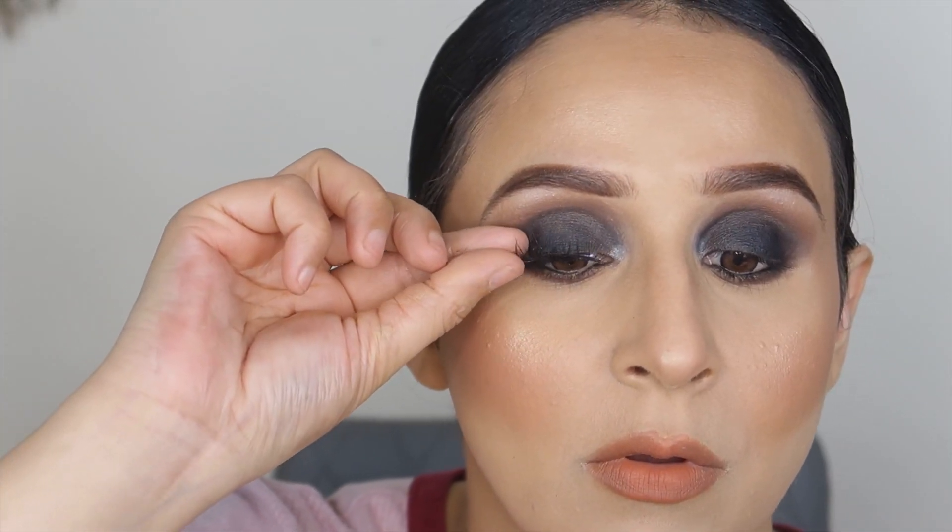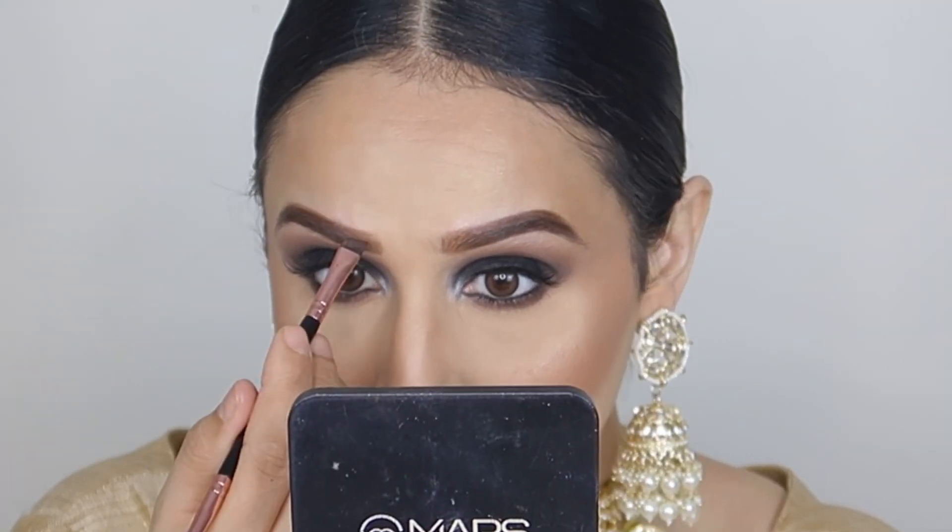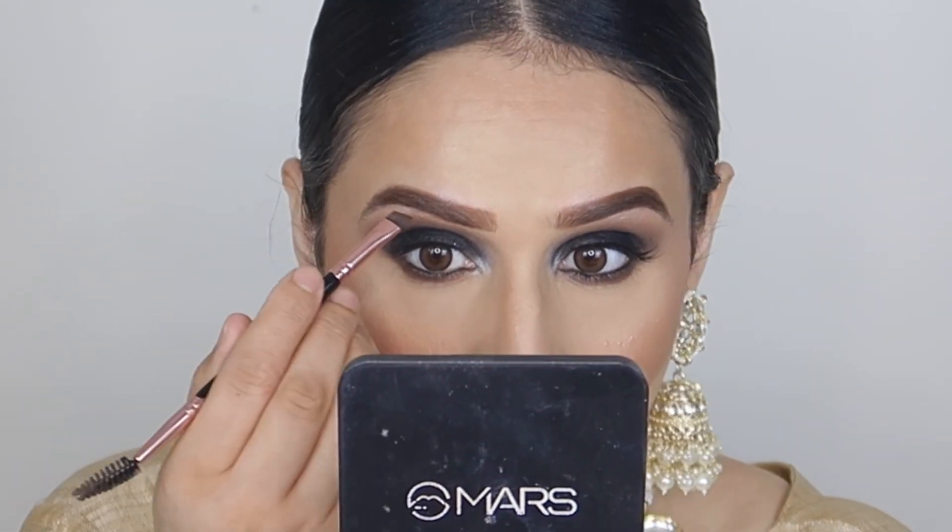Now I'll do some final touches, which are lashes. I tried a lot of lashes and many didn't look good, then I found one that worked. After that I'll shape my eyebrows so the powder doesn't look patchy. And that is the final look!